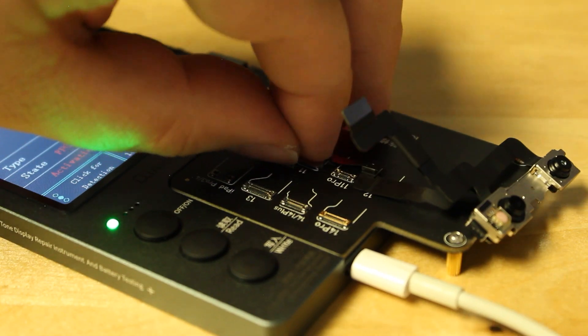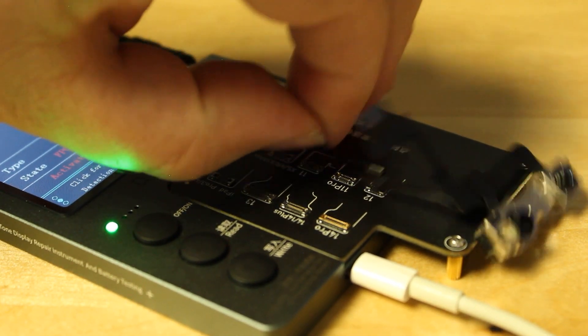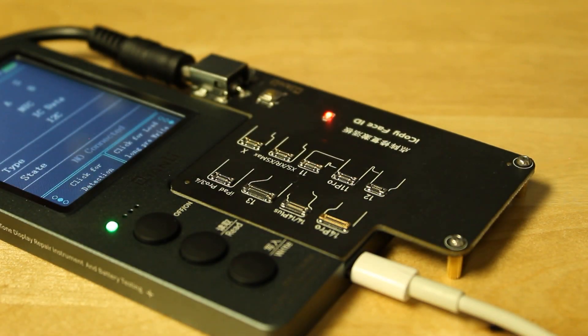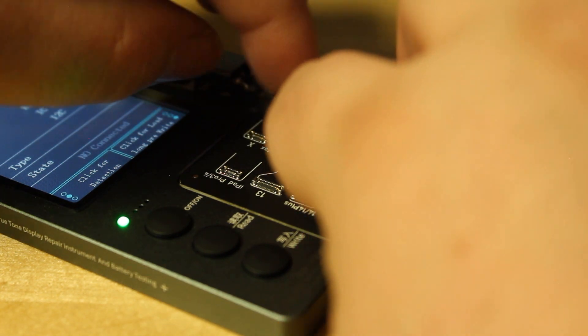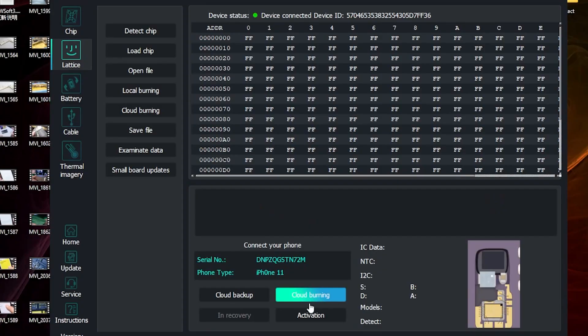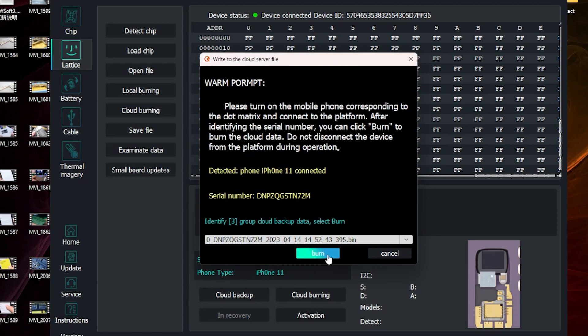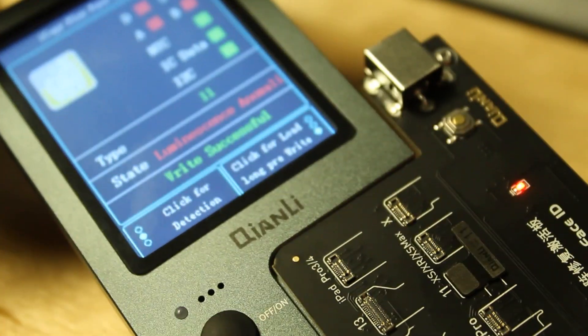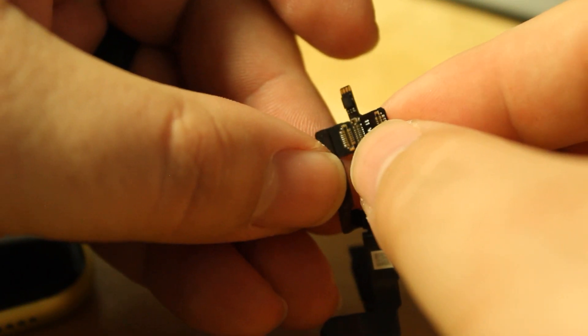Now that it's been activated, we can disconnect the dot projector. We'll get our new Tag-On Face ID flex cable for the iPhone 11. Hit cloud burning, select the most recent file, double check the most recent file, hit burn — and it goes through the process and it's successful. So now we have a successful result on the computer and on the programmer. We'll disconnect, and this is how we're going to connect up the new dot projector.